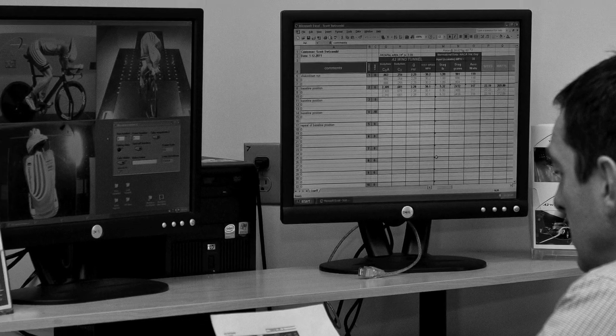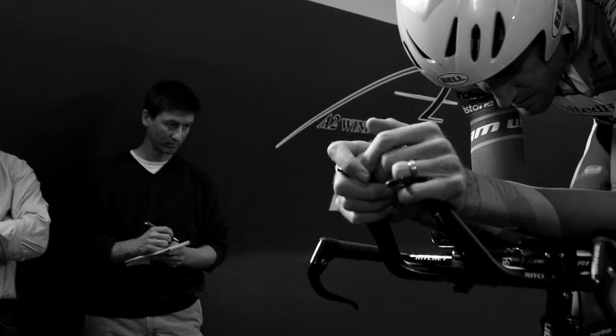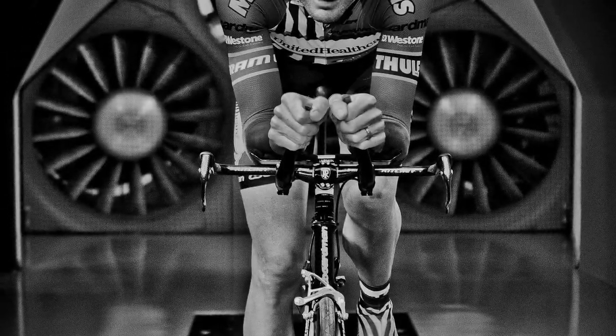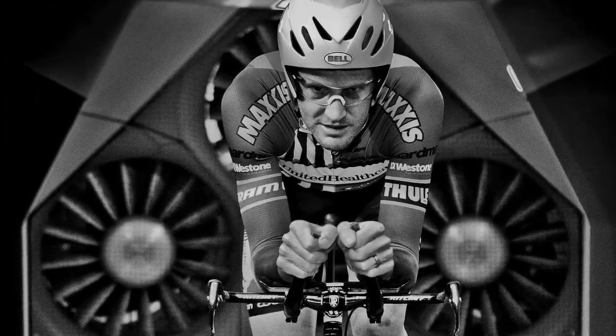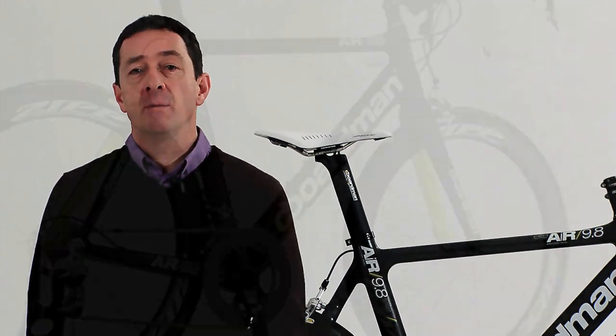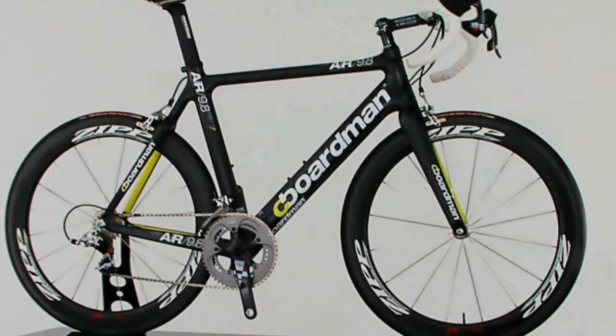Over the past seven years I've spent large chunks of time in wind tunnels with some of the world's very best athletes, so I think it's reasonable to assume I know a little bit about aerodynamics. That knowledge has been pressed into service over the last two years designing and developing the Air range of bicycles, the pinnacle of which is the 9.8.